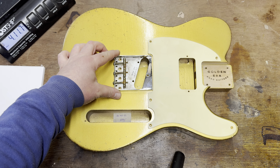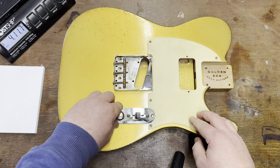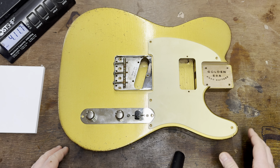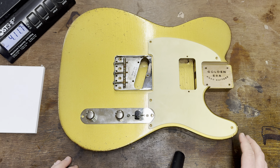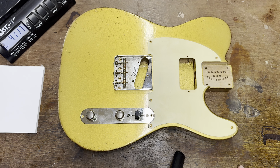Especially considering the old blackguards were on some occasions north of 10 pounds, so this is definitely going to have a bit more thump to it. So what is this? It looks like a gold telly, but it's not just a gold telly — this is a bit of a mashup in terms of finishing and doing a cross-brand sort of thing. Obviously it's a Fender telecaster shape, but it's finished with crescent bronze powder, so this is into gold top vintage Les Paul territory, and that leads me on to the pickguard as well.